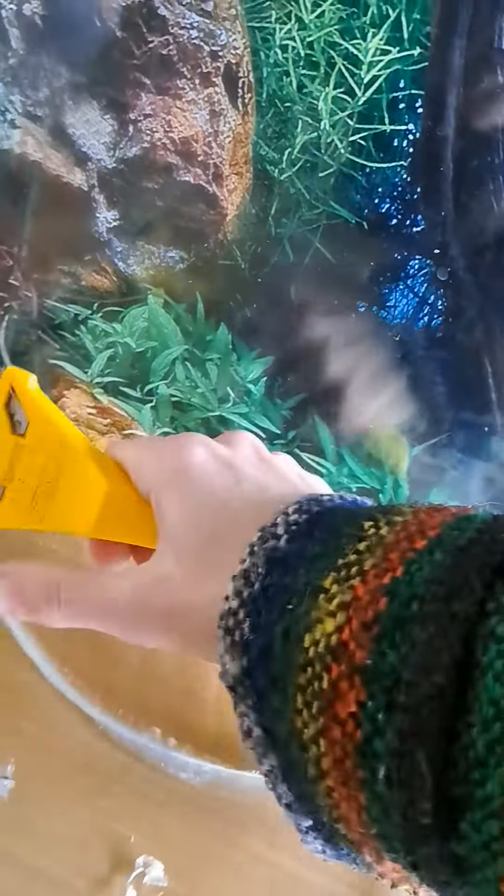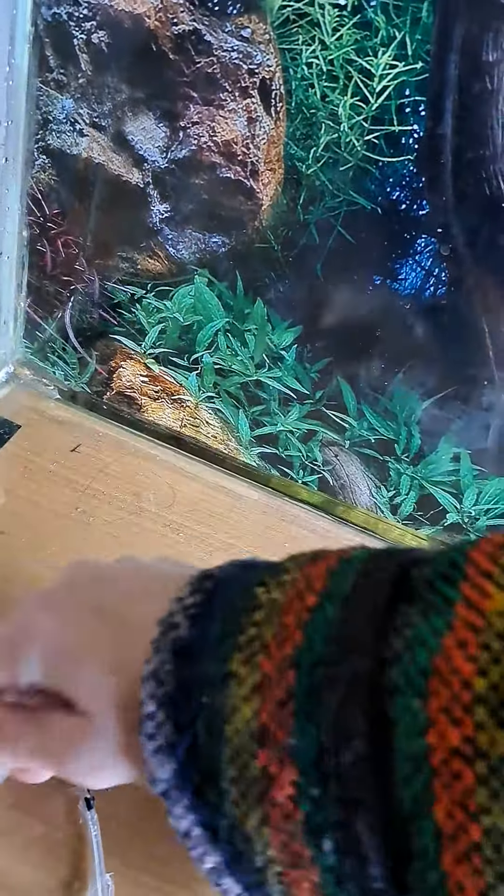Hi! Quick recording today on how to take this fish tank apart.